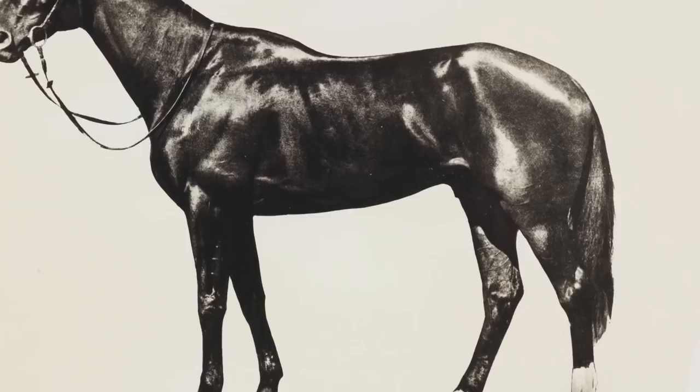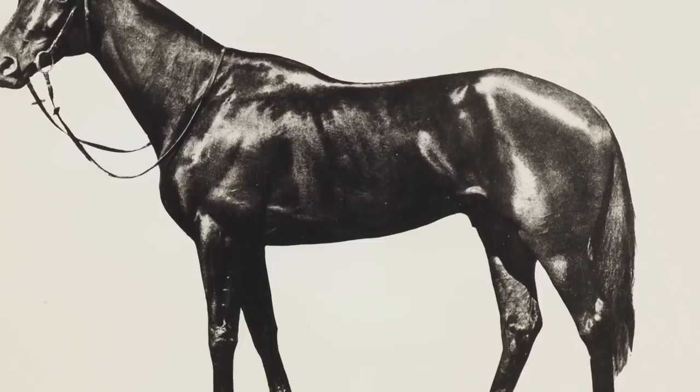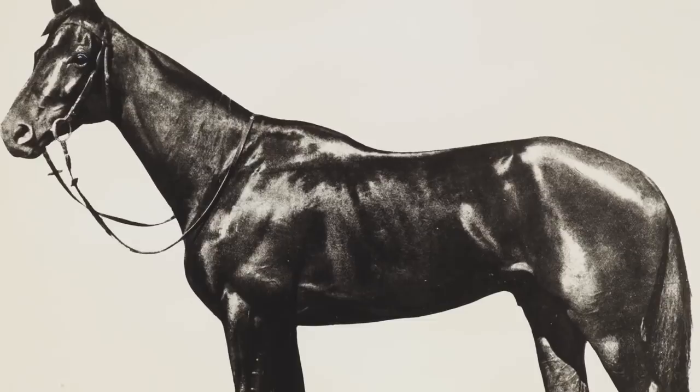Unfortunately, Phar Lap died very suddenly at the peak of his career. People at the time thought he might have been murdered by gangsters or crooked bookmakers, those sorts of people. But that's actually quite unlikely. The most likely and most recent explanation for his death is that he died of a form of bacterial infection, a form of enteritis, which was unknown to veterinary science at the time.